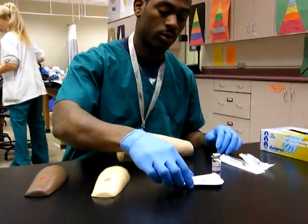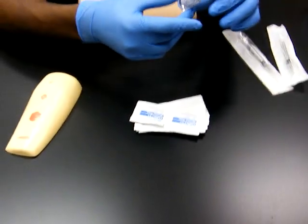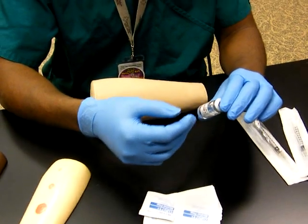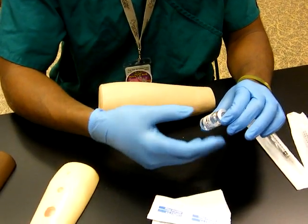First, I get the medicine that the doctor prescribed. I make sure that it's the medicine that the doctor prescribed on the script.